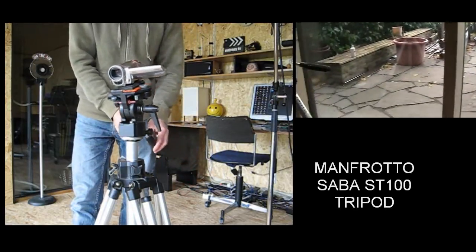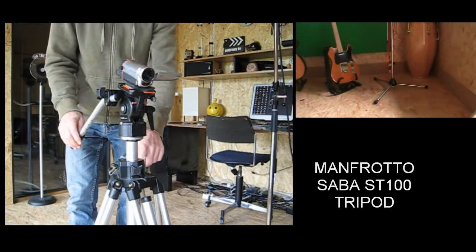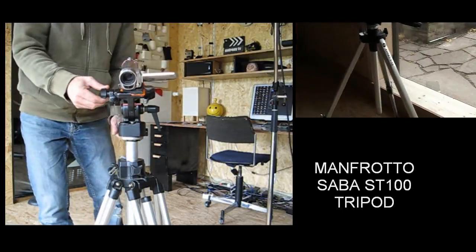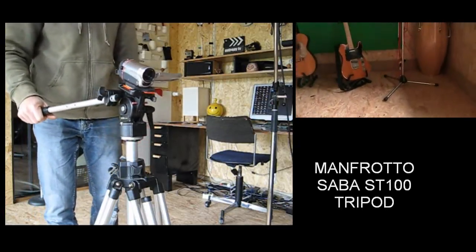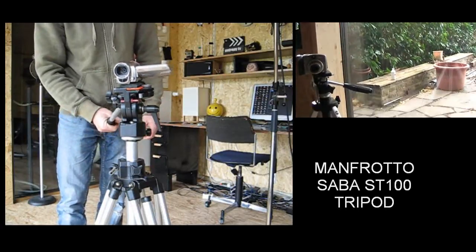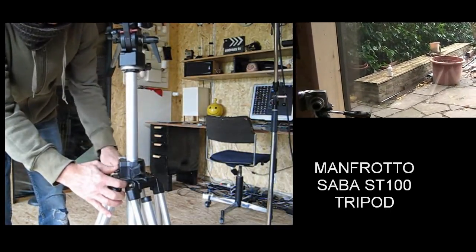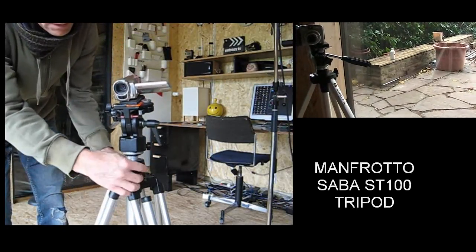The nice thing with this tripod is there's a spirit level so you can get it all nice and level very quickly. You can adjust the arm, changing the shot. You can change the height — quite accurately — and tighten it up again.